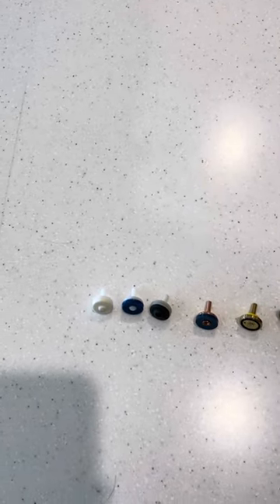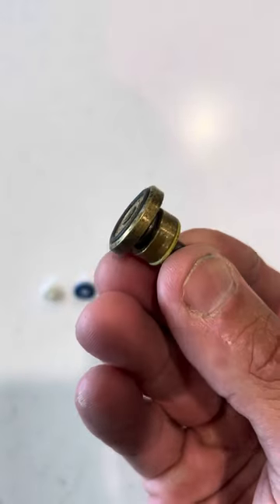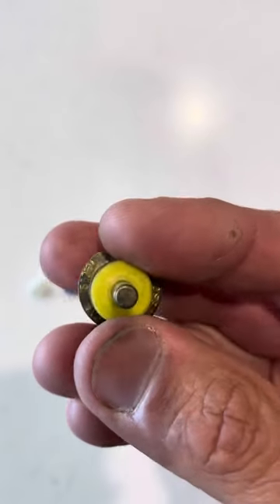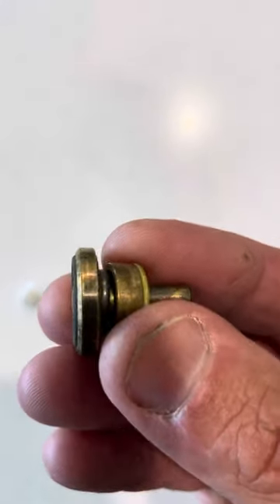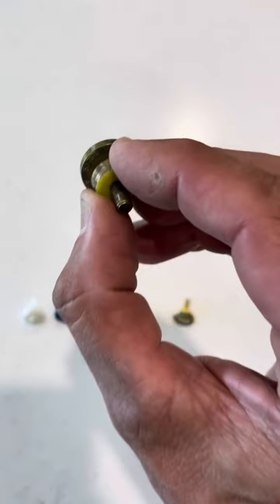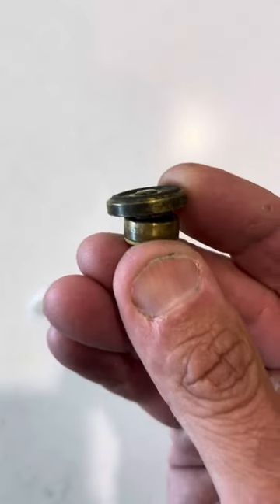Another washer that we don't use a lot but is on the market is a hydro seal tap washer — you'll see it's got a little spring in there. These are designed to stop water hammer and they take up the vibration through that spring as the tap washer is released off the seat when you're turning your tap on.